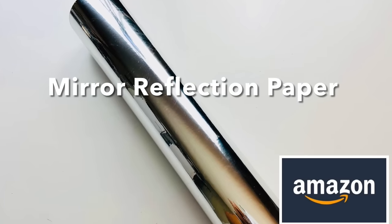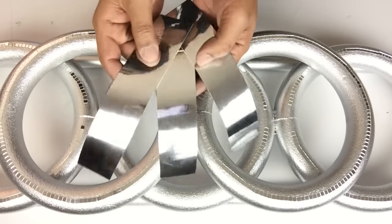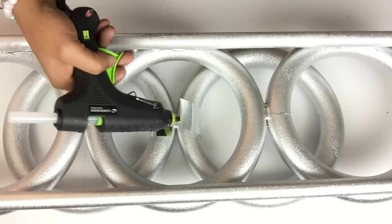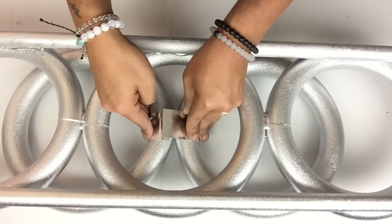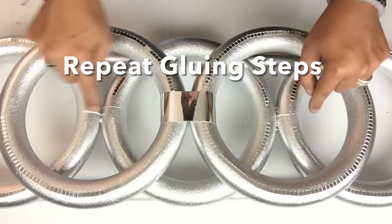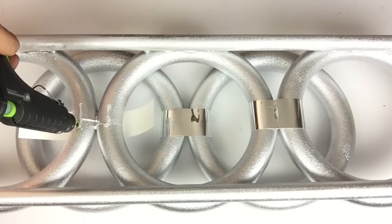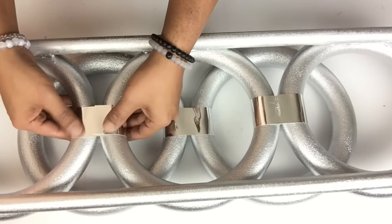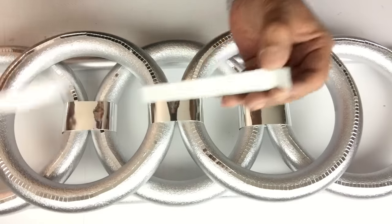Next I took mirror reflection paper and postal board, cut it to size, and covered all three pieces with mirror reflection paper. Then I took all three strips and glued them around the center of all three rings where they connect. On the center of all three I'll be applying three strips of mini mosaic stickers.